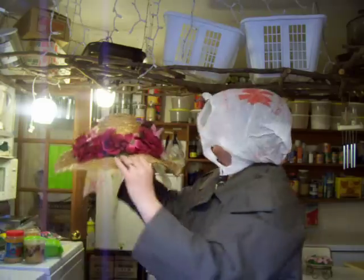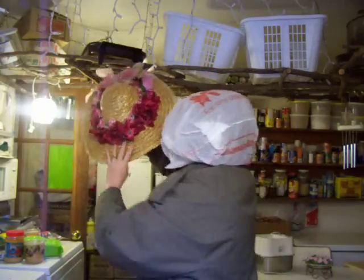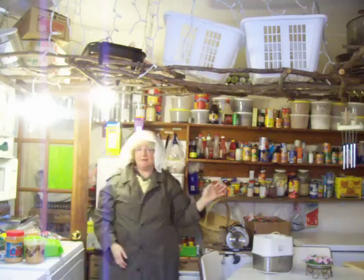Now I put it somewhere to dry. In this case, it would be up high where it's nice and warm in the room. Since I already did this yesterday, it's already dry — I'm just pretending this time.